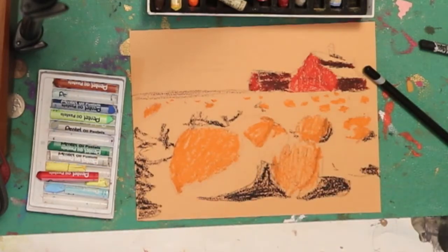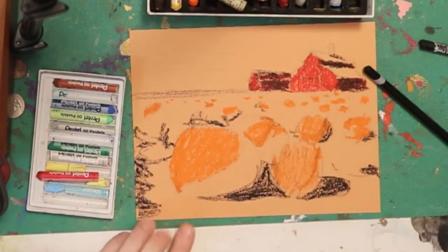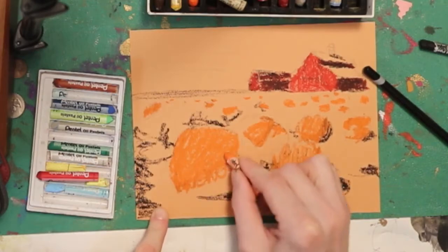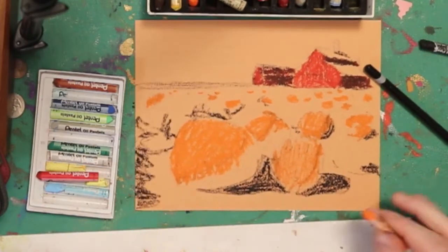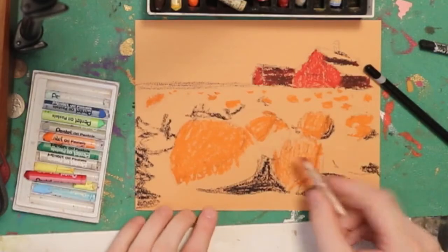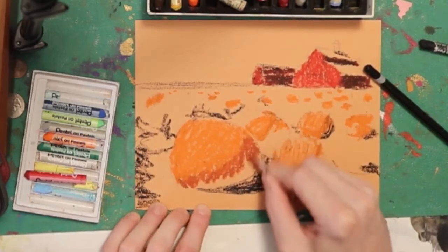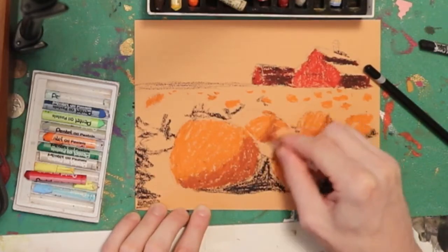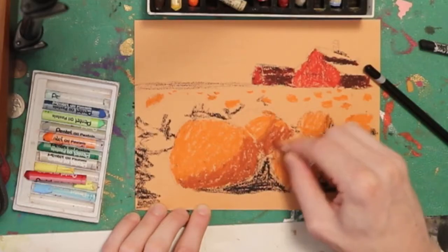I like to take a step back, look at my painting, and see where maybe something is missing. Maybe one right here would be nice. I'm actually going to use a brown to finish up these pumpkins — the shadow area, instead of being orange, will be a brown. I'm still using my cheaper pastels because these are about a fiftieth of the price, so whenever I can get away with using the cheaper ones, I like to, especially in these earlier layers where I have to fill a bunch of space.